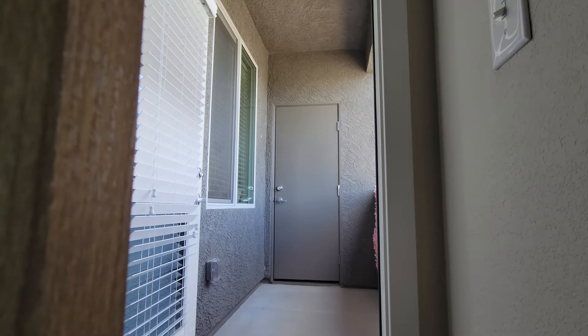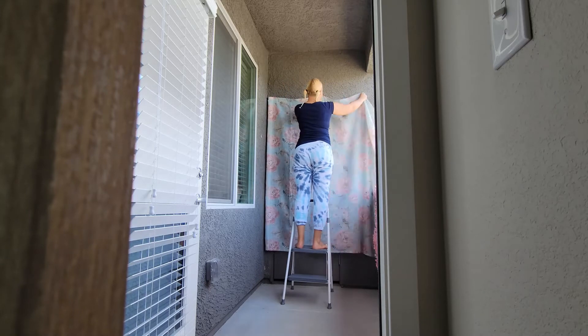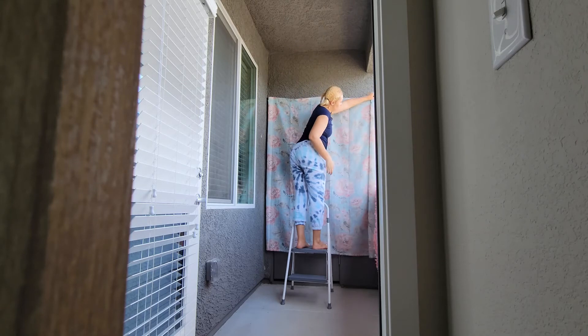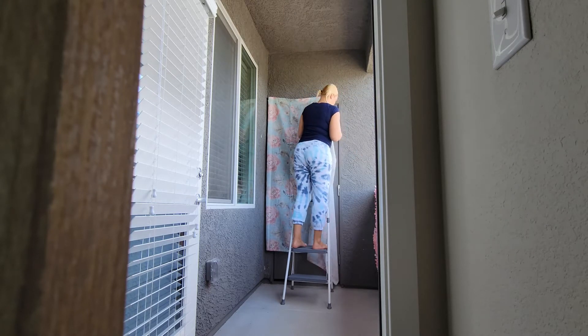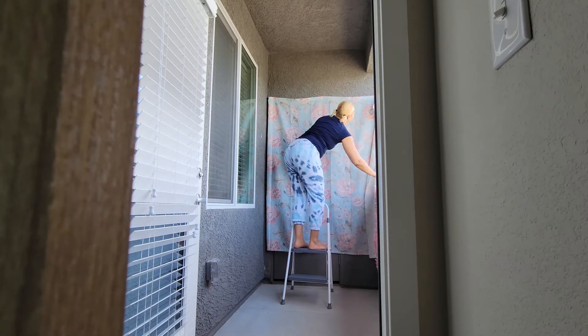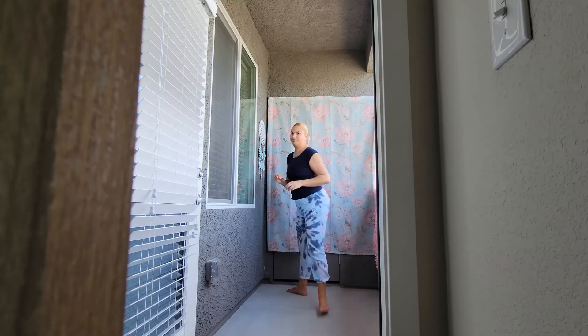This is my balcony before the makeover — a lot of gray and concrete, so I just wanted to cover up as much of that as possible. Right now I'm adding this floral curtain to that back wall, and the right wall has a flower wall that you can't really see right now but you will see later on in the video. I also added a little bit of decor to that left wall.